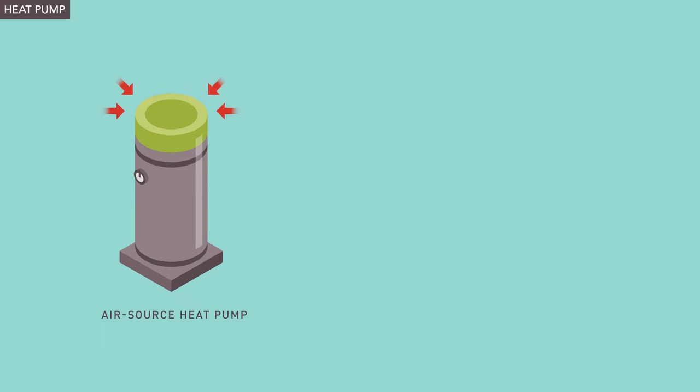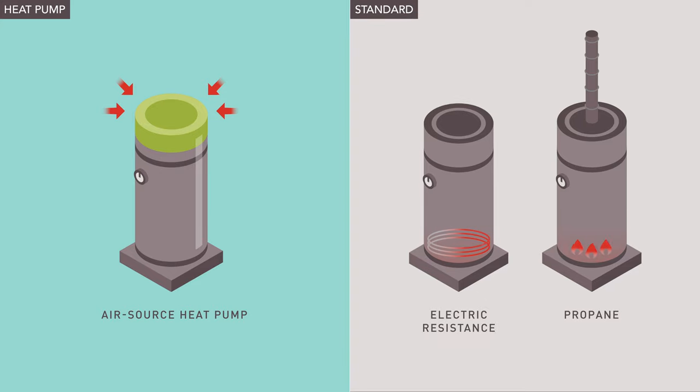Heat pumps use only electricity to pull heat from the surrounding air to supply your home with hot water. They can be two to three times more efficient than standard water heaters because they use the existing heat in your home rather than generating it.